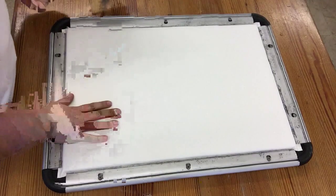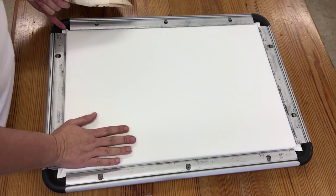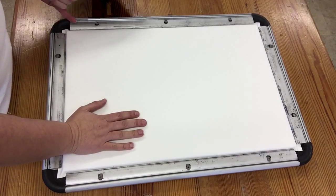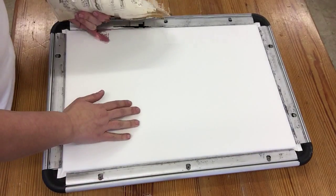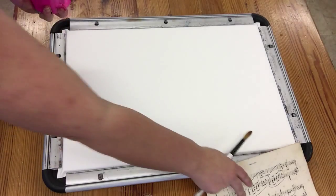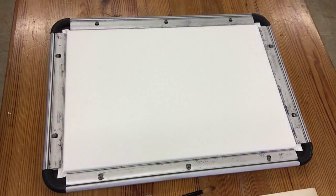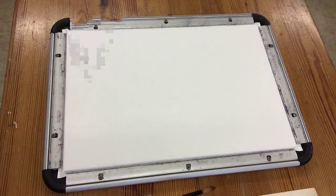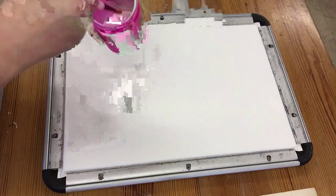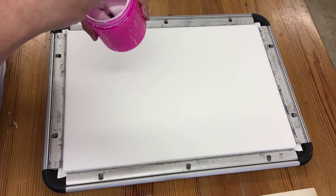I've taken an ordinary piece of watercolour paper — this is just the SAA practice paper — and it's in my stretching frame which has got it anchored down on all four sides. It's still damp at the moment because I want to add some PVA glue to the surface so I can stick the manuscript paper down. Then when it's dry, I can add watercolour ground and other textures over the top, and my actual portrait is going to be a tiger.